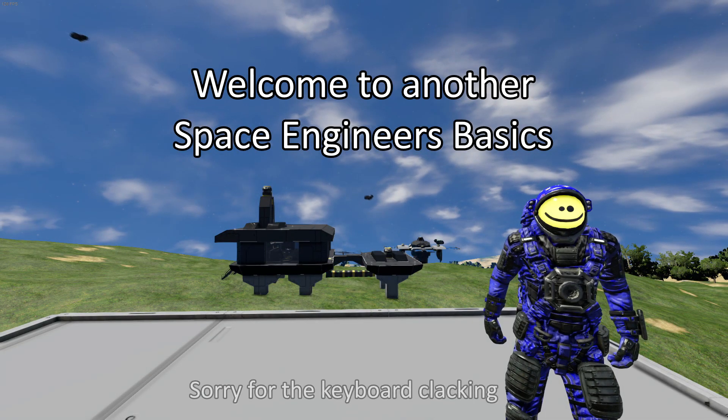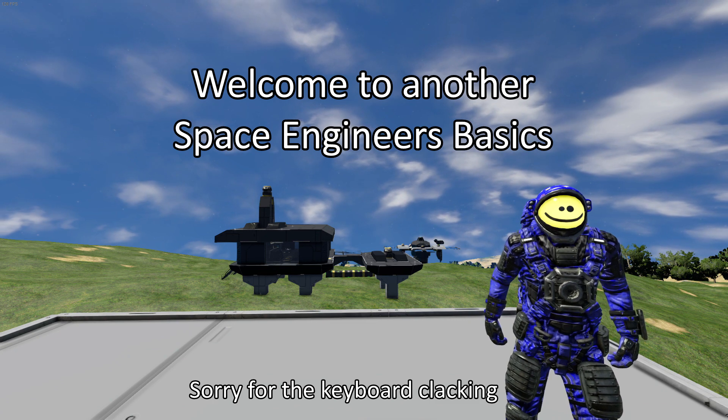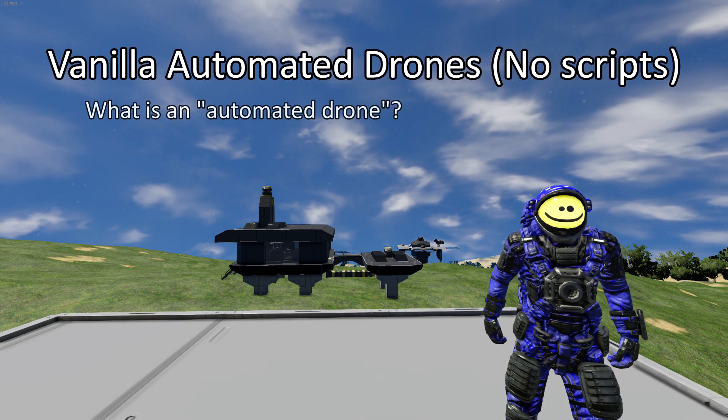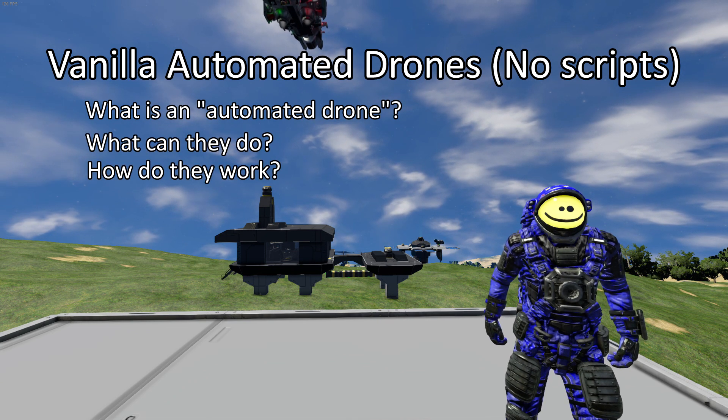Hello everyone, I'm Murdoch Joe and welcome to another episode of Space Engineers Basics. Today we will be looking at automated remote control drones: what they are, what they can do, and how to make them do it.